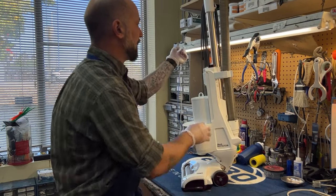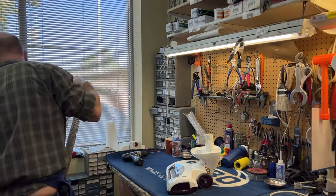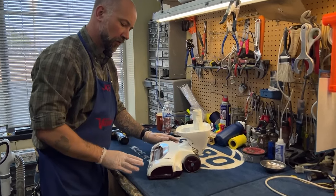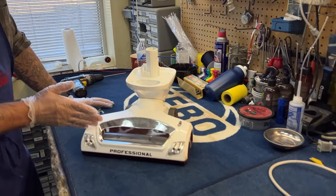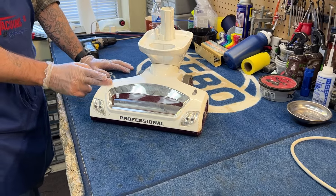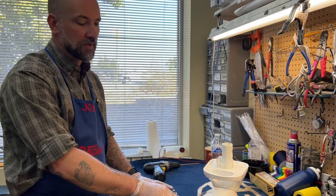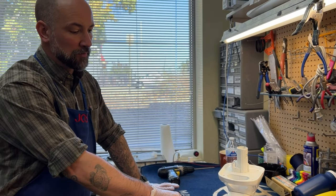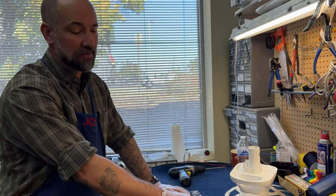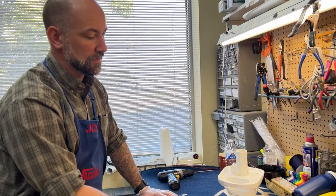I'm going to take the upper body off this machine. Depending on your model, it may be different. One thing I will forewarn you: what we're working on here today is a shark that has a singular brush roll. Some of the newer sharks, they frequently call them duos, they have two brush rolls one after the other. Those are an order of magnitude harder to work on. If somebody brought one into my store, we would probably quote about $150 in labor because of how difficult it is, how time consuming it is, and the likelihood that something will get broken in the process. So if you have a single brush roll, this video is going to be applicable.